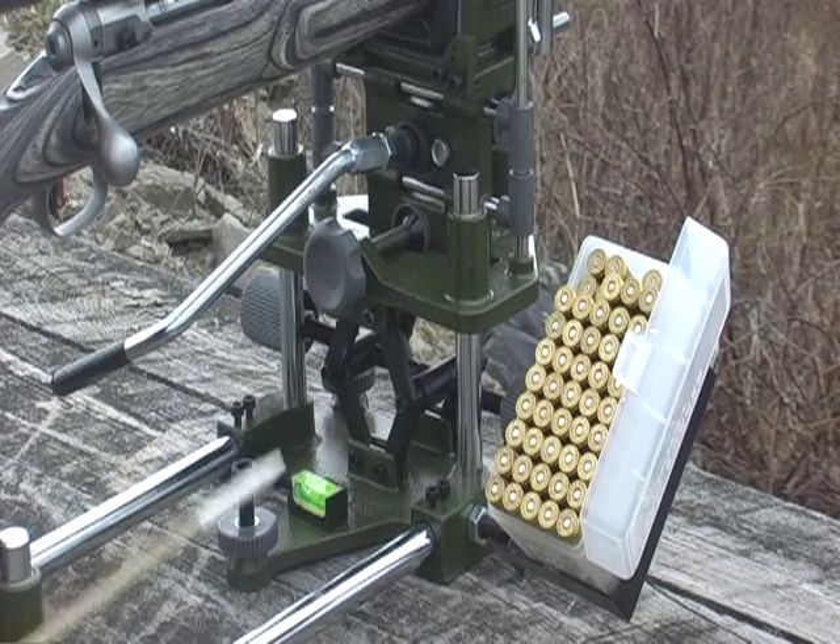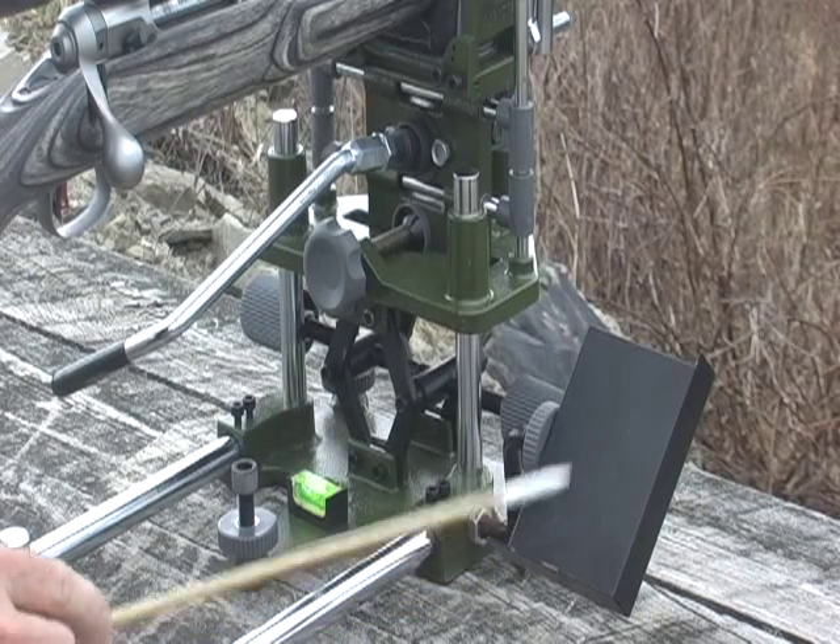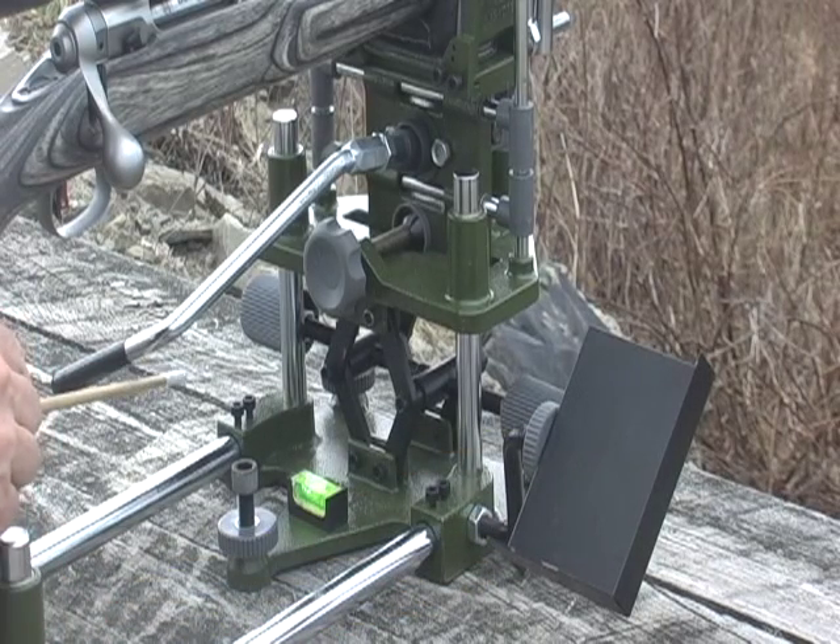In addition, the rest includes a handy shelf for ammunition, and this can be mounted either to the right side or to the left.